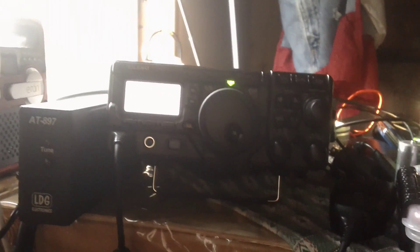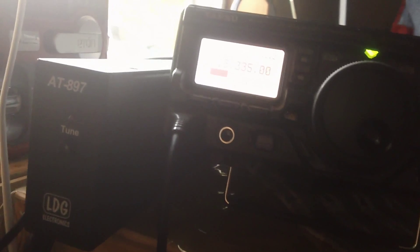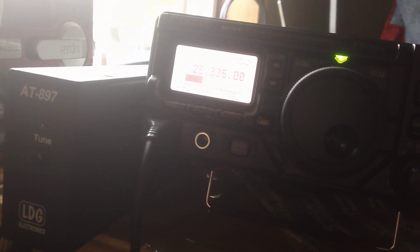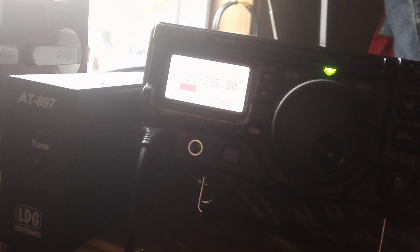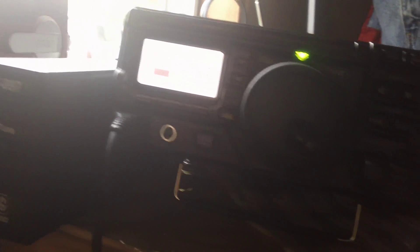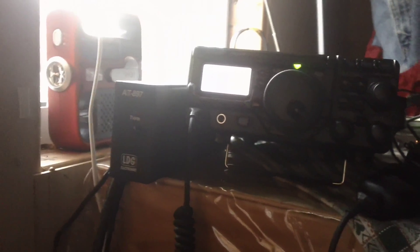They want to try 10 meters on 28.335 MHz AM, so that's what we're going to do. I bumped it up to 75 watts — don't know if that'll make a difference.